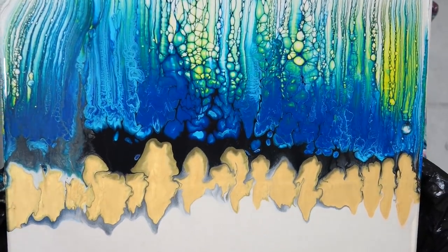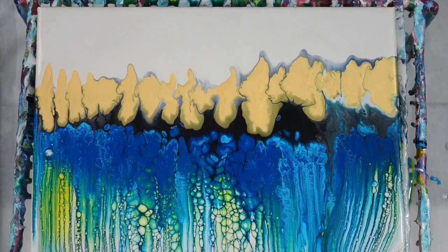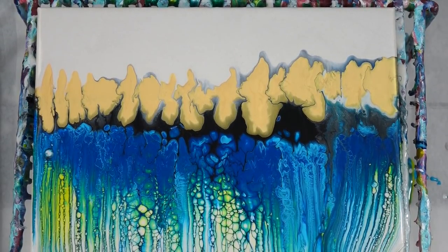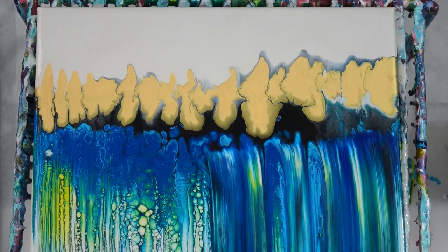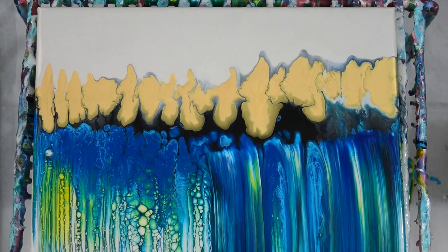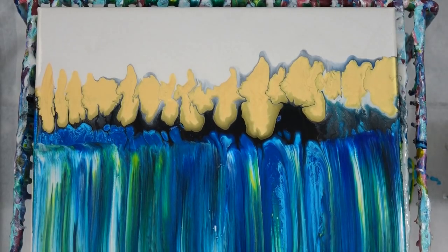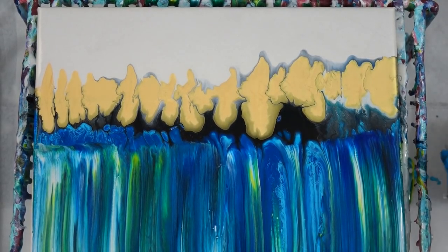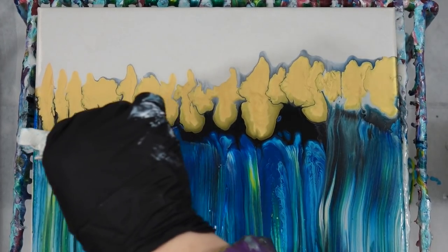Immediately I notice that there's something different — that's not the same — and I'm not sure why it's not working. I do see some of the translucency at the bottom, and going back and forth it seems like I messed up the cells on the bottom. So I take my little paper towel and try to get some of those cells again.